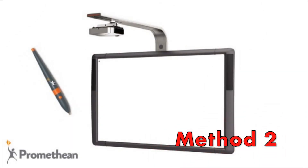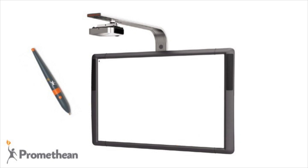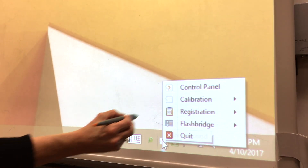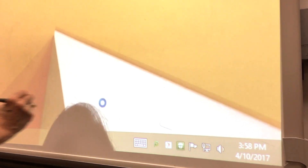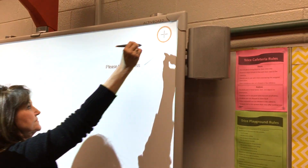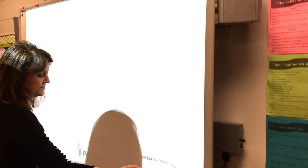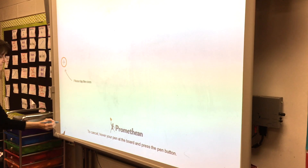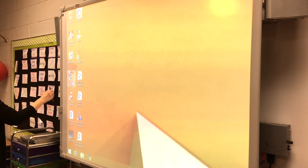Method 2: While standing at the Promethean board, click the active manager icon located on the task bar at the bottom of the screen. Select calibration. You can choose to do the 5 point or 25 point sequence. From your active board, follow the on-screen instructions. A series of small crosses will appear in a clockwise order around the edges of the board.